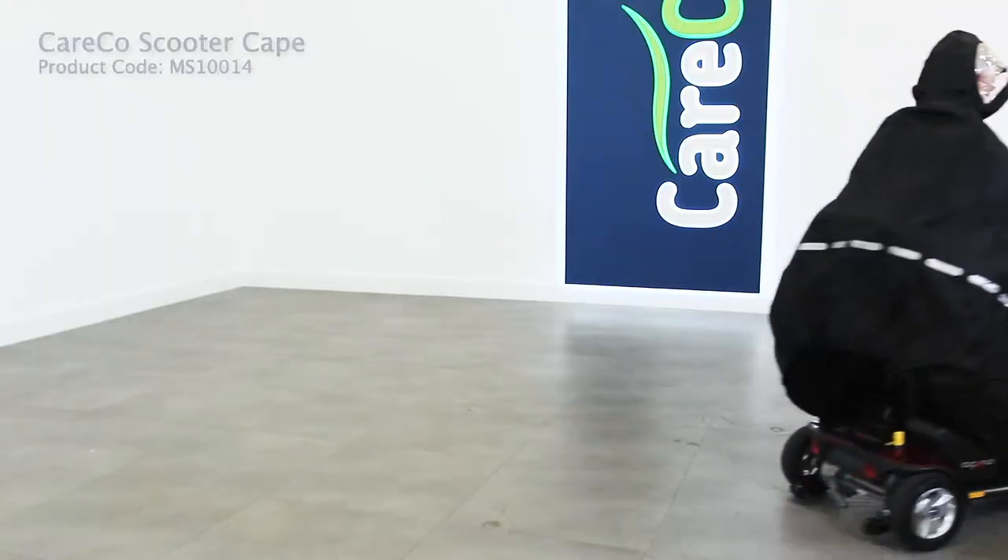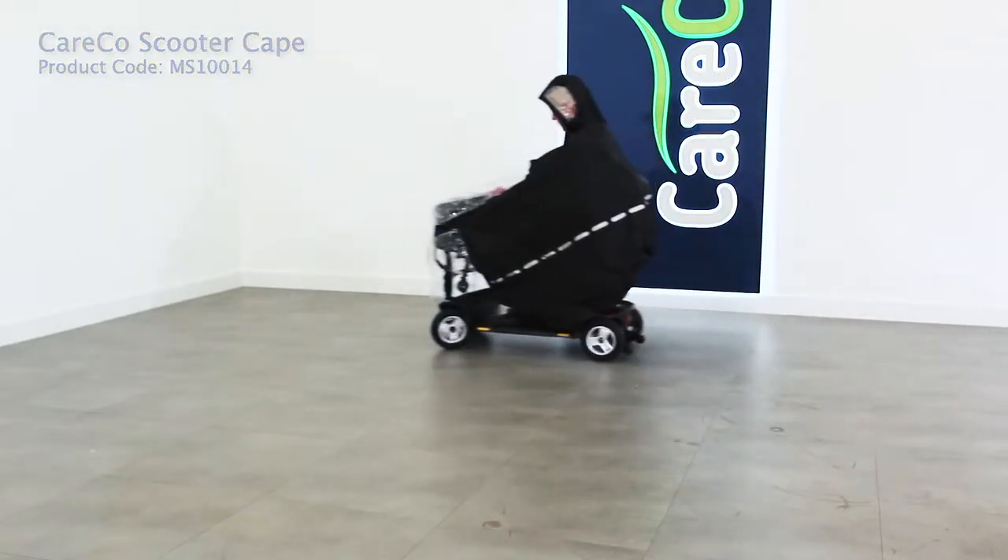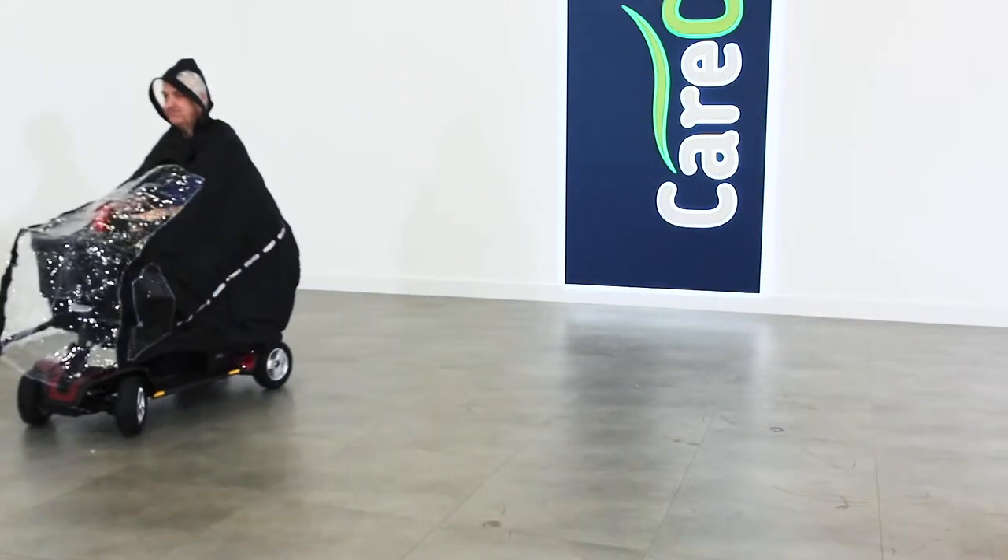The Kerco Scooter Cape is available in a choice of three sizes and is part of the wider range of mobility scooter accessories from Kerco.